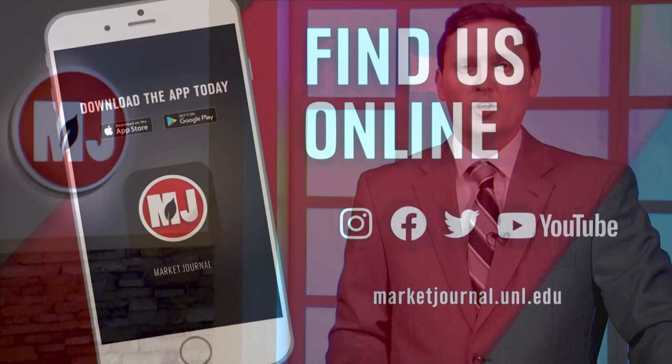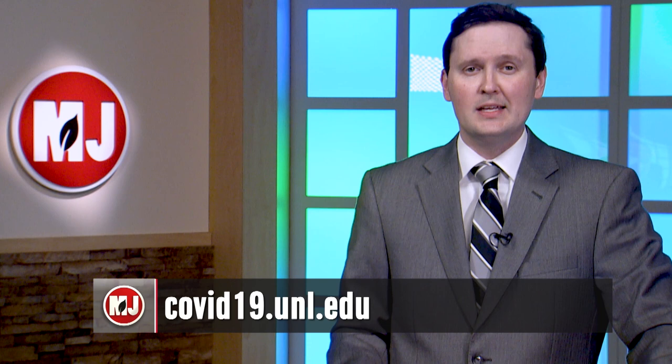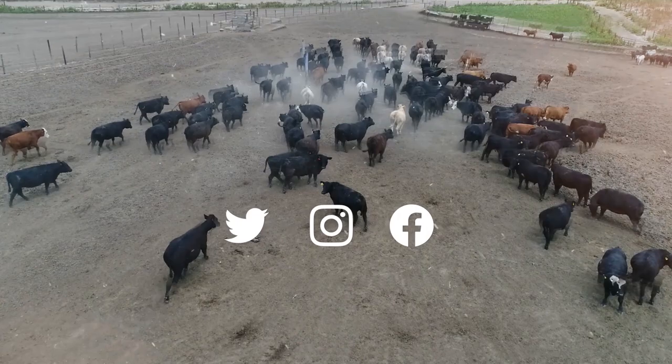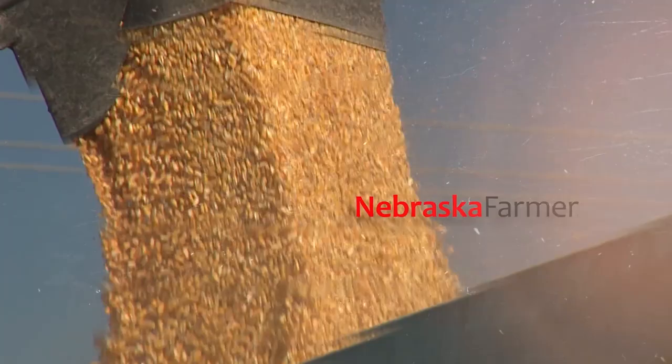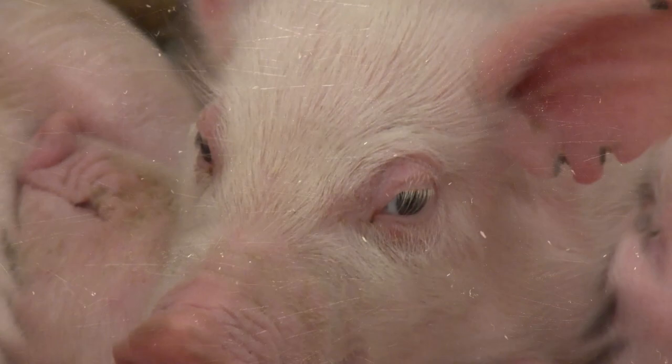That's going to do it for this week's show. If you missed a story, be sure to download the Market Journal mobile app or follow us on social media to join in on the conversation. You can also get the latest updates on the fight against coronavirus at covid19.unl.edu. Hope to see you right back here next time. I'm Troy Molling, thanks for watching. Join Market Journal online at marketjournal.unl.edu — you can also follow us on Twitter, Instagram, and Facebook. Market Journal is produced by the University of Nebraska-Lincoln's Institute of Agriculture and Natural Resources.